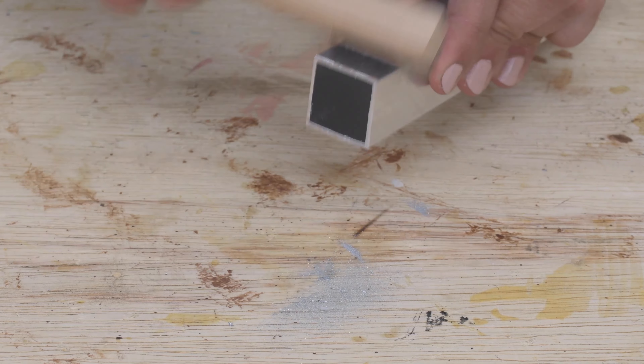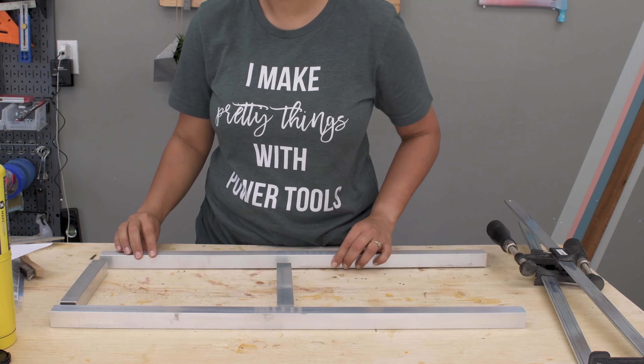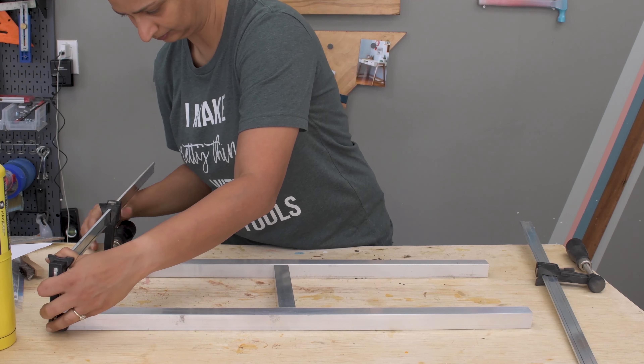I do have the detailed cut list and schematics for you if you want to make your own, and I will add a link to that in the description below.